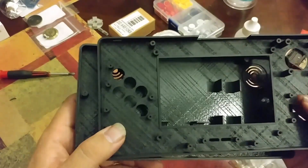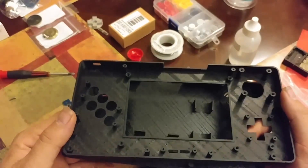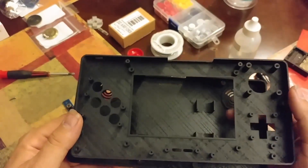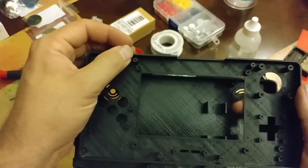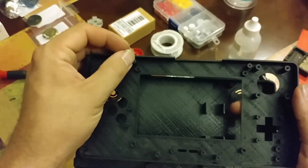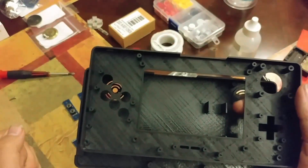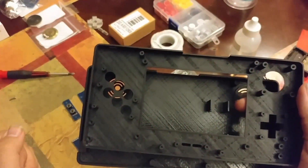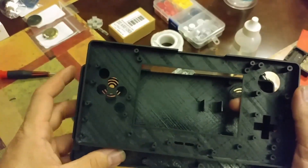One thing you want to do before you start building is to inspect your print. This is more or less just an example print here. Make sure all of your holes — the center taps — are clear. If they're not, you can use a very small tip screwdriver and try and ream them out a little bit if need be.